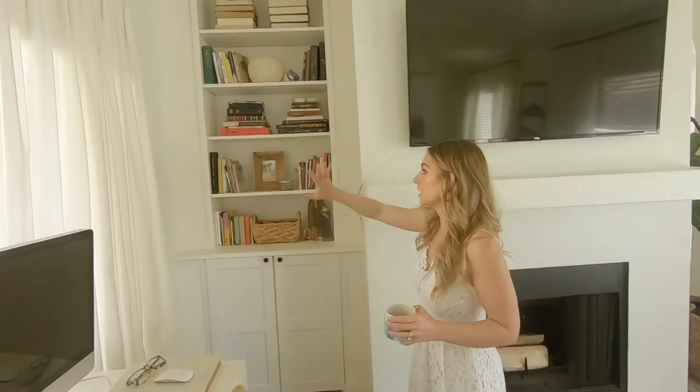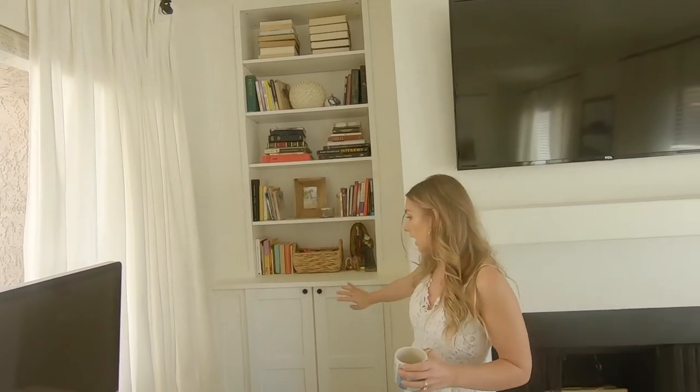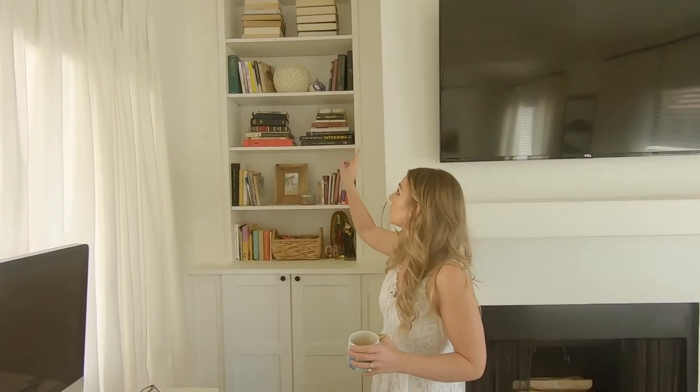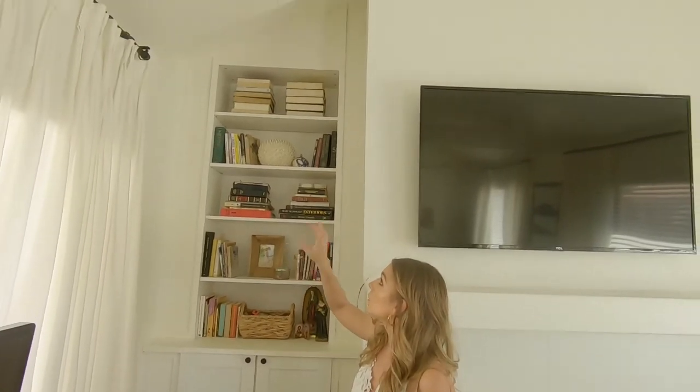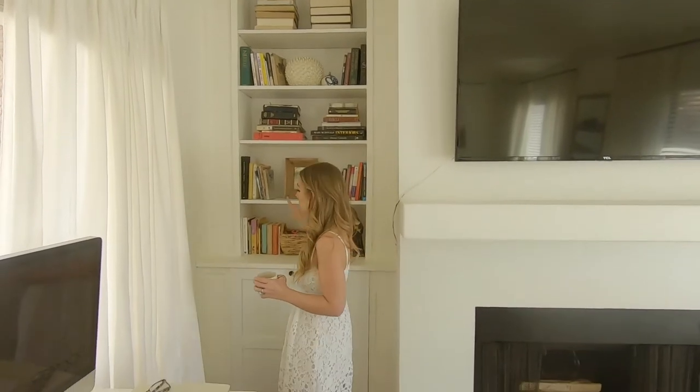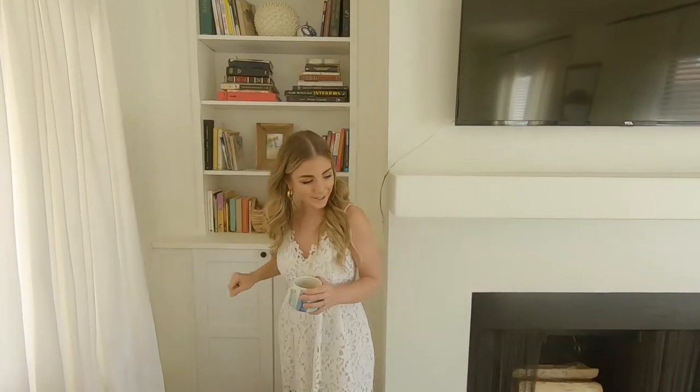When we first moved in, this was not here — we added this in and we added a media console. This is just a Billy bookcase that we put up on top, and I want to add some more molding and thicken the shelves a little bit, give them a nice lip. But that's a future project.